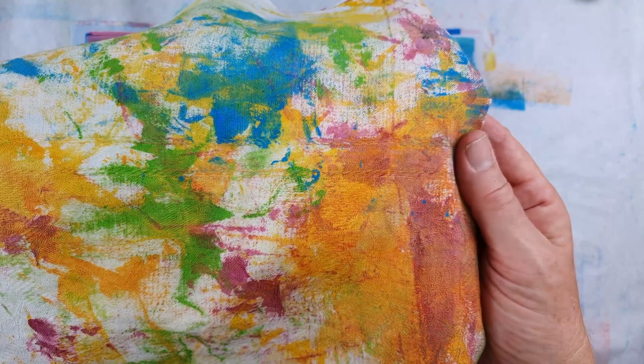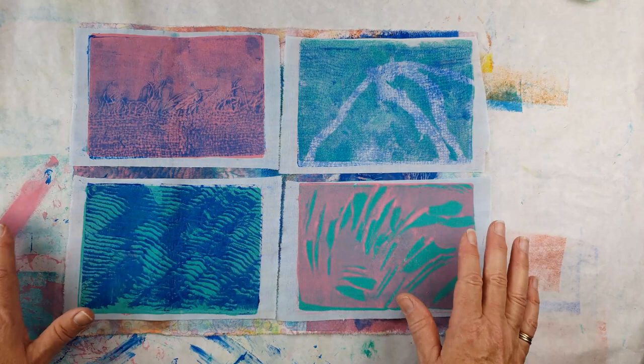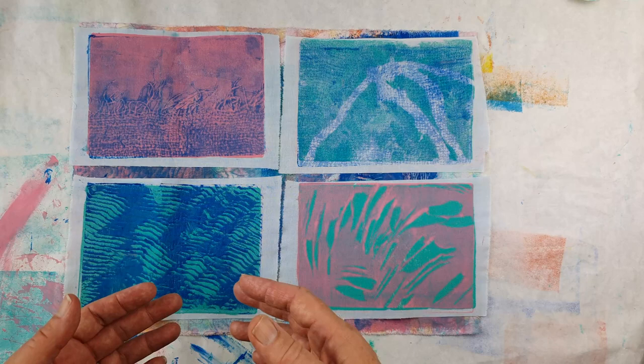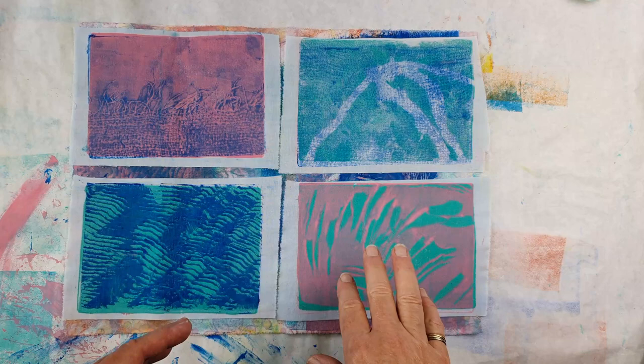Larissa's question made me think of something totally different: how do I get texture onto my fabrics? I just want to show you some pieces I was playing around with the other day. Unfortunately, I did all this filming and there was a technical hitch, so whilst the photos turned out okay I can't really use the footage in the format I like. But I just wanted to talk about some of the textures I've achieved and show you these examples.